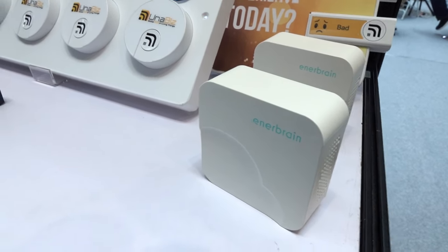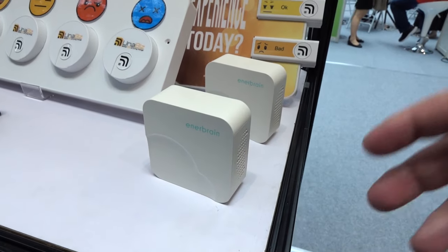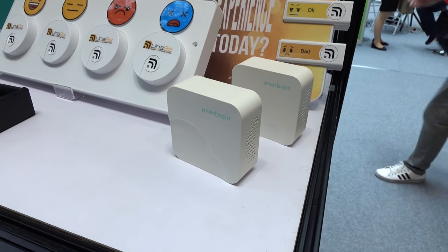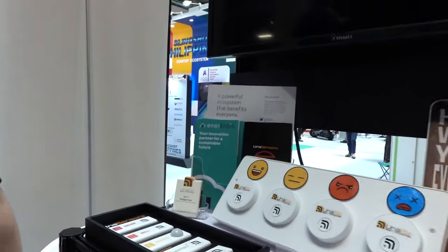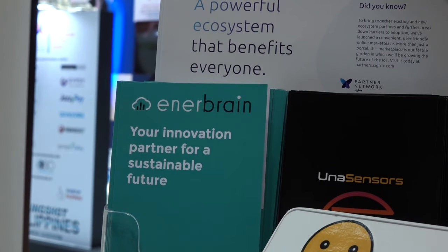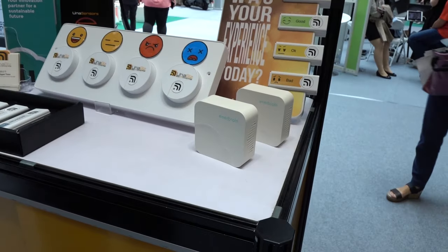Interbrain is another implementation of Sigfox. They use little modules on each floor of different buildings — you tell it the optimal temperature and it monitors conditions, saying 'you guys are wasting a lot of power.' Buildings that have implemented this have saved 60% on their power bills. Interbrain's model is: we'll install this for free and instead of just charging you, we'll split the savings — you give us 20% and keep 40% yourself. The buildings said, '60% saved? You can have it.'